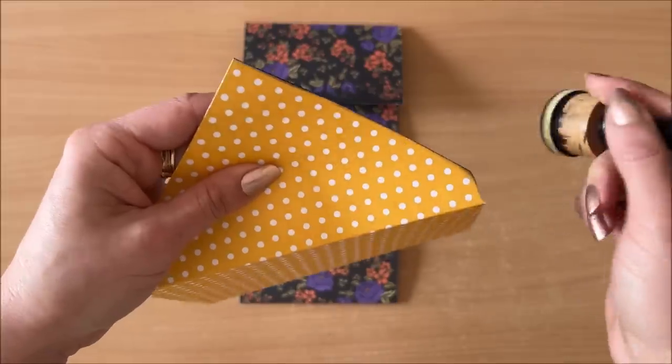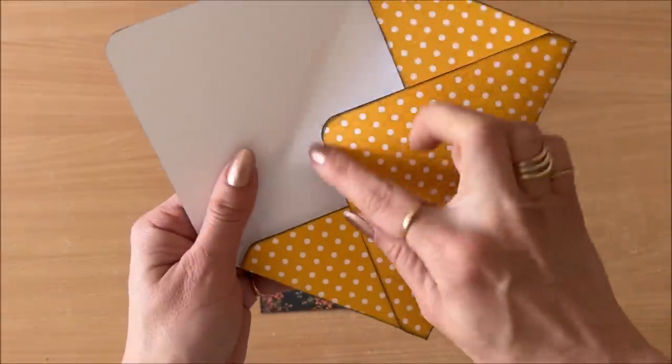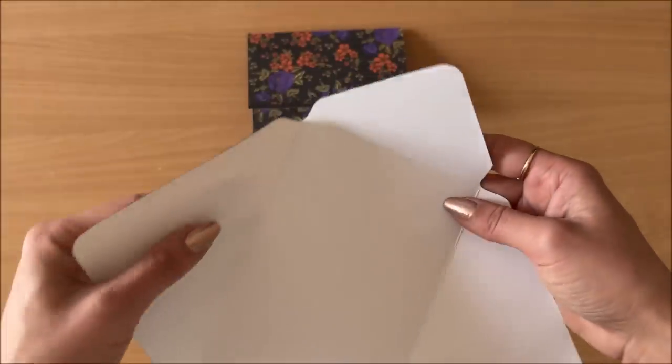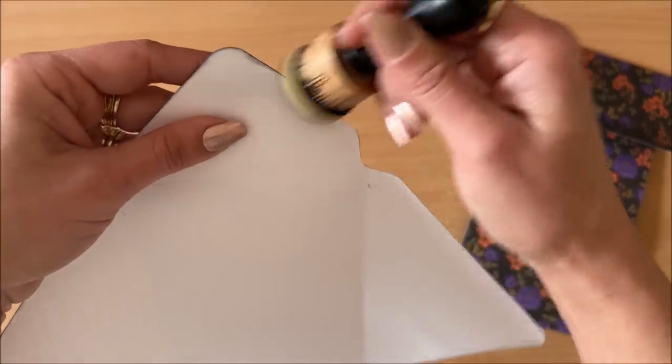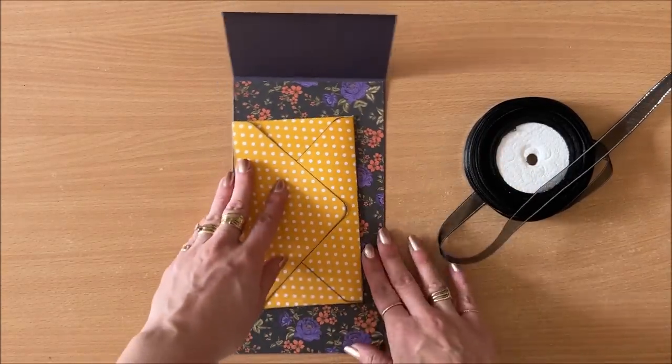First I'm going to ink all the edges. I've inked the edges and rounded all the corners as well. I've managed to get ink all over the inside too, so now I'm going to add even more ink. I think this is going to look really fun because I have an idea.